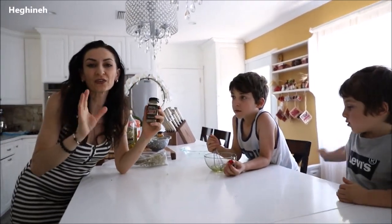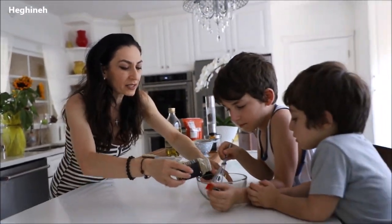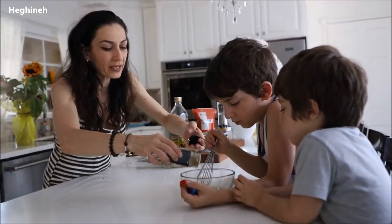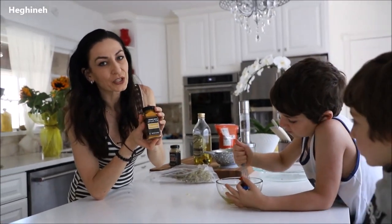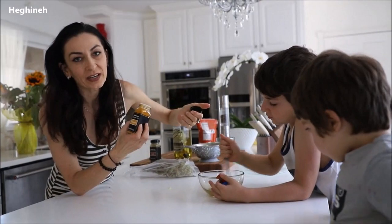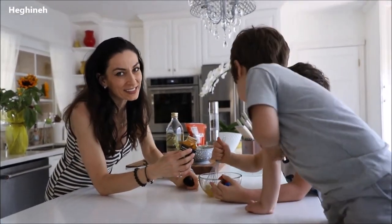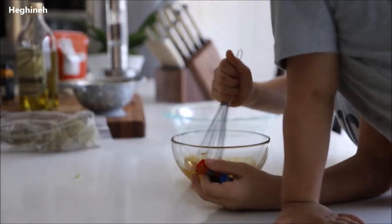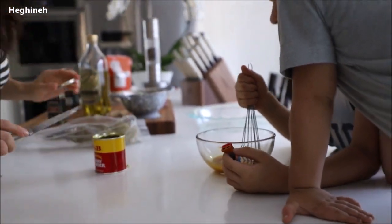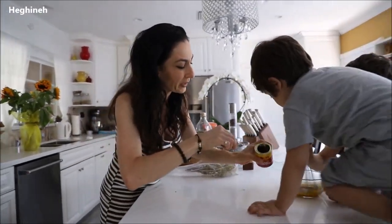And then use your favorite spices — anything you prefer with roasted vegetables. I'll use some cumin, a quarter of a teaspoon. And turmeric is a must spice in my kitchen because it's very healthy — a little bit of turmeric. And curry goes very well with veggies in general, so another quarter of a teaspoon of curry spice.